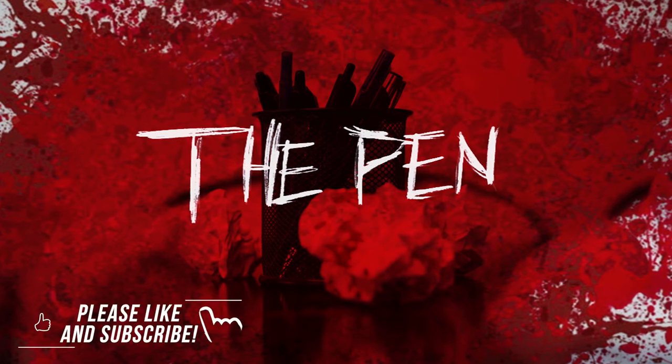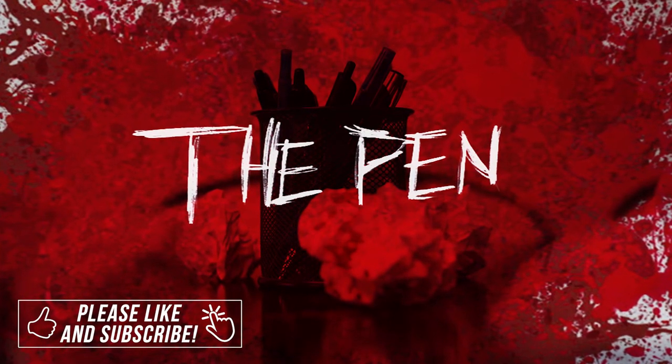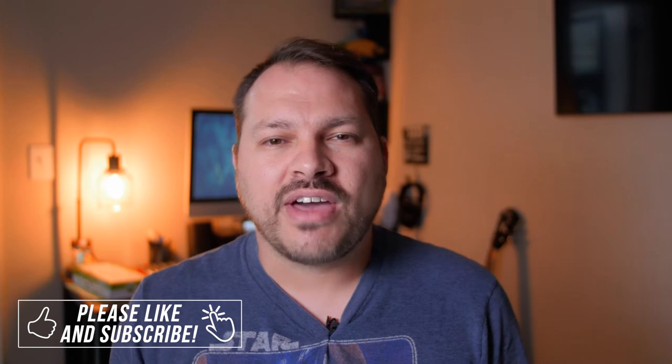Last week, I challenged myself to write, shoot, and edit a short film within a 24-hour period, and that film became The Pin, and you can go watch it right here.